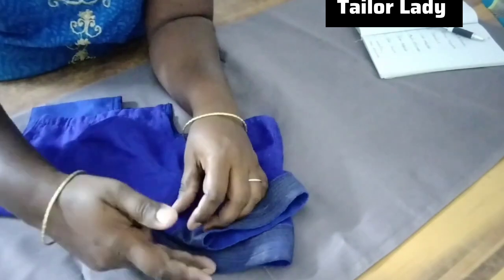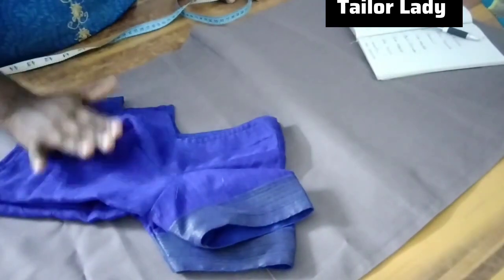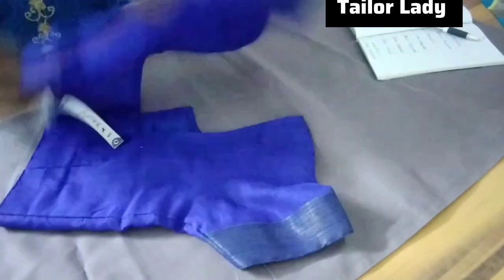Now let's make each leg section. Thank you so much for joining us.